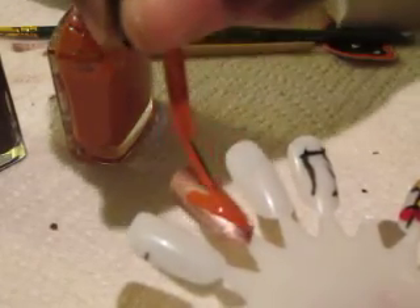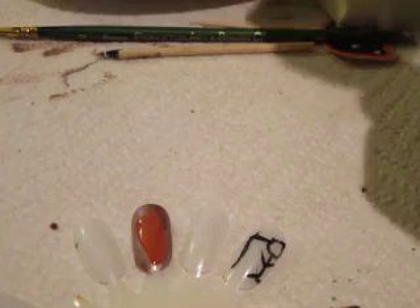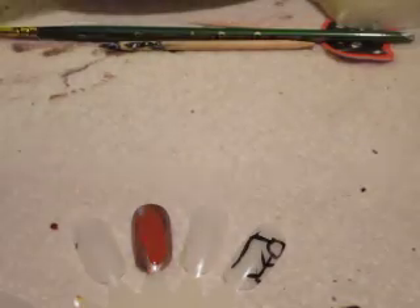Take the orange and make a triangle. I'm going to tell you what this is in a minute. Okay, then you're going to make a triangle. Take the chocolate — actually, you're not going to use the chocolate. You're going to use the crystal comb.